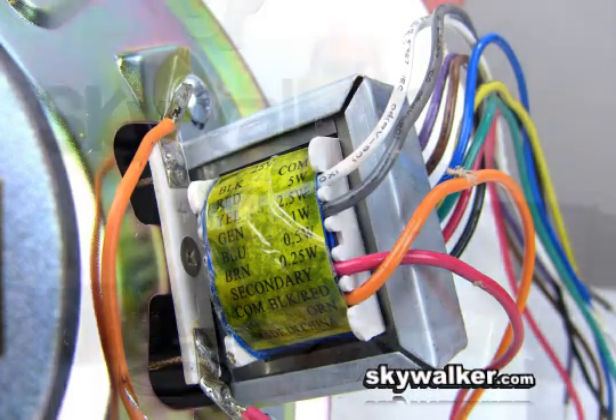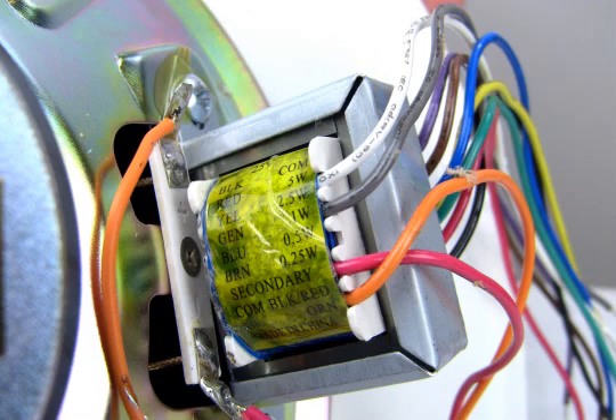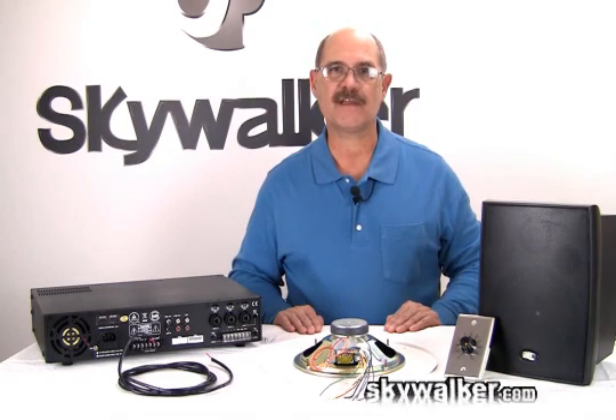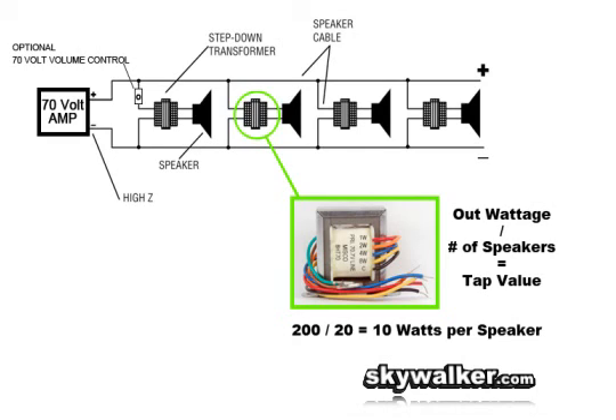The transformer has several wires or taps that can be used to select the wattage level we need. The transformer is marked with a chart of wattage ratings for each color wire. Typical values may be 1, 2, 4, 10 watts, etc., usually doubling as they go up. One full watt on a 70-volt line is most often much louder than you may think. The rule of thumb is to take the output wattage of the amplifier and divide by the number of speakers to be used. For example, a 200-watt amp with 20 speakers in the system equals 10 watts per speaker, so the transformer wire marked 10 watts should be used.